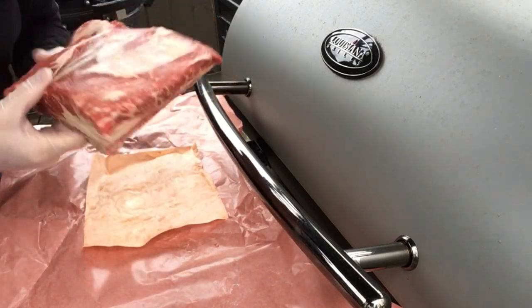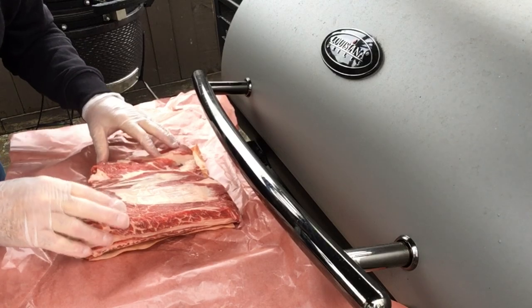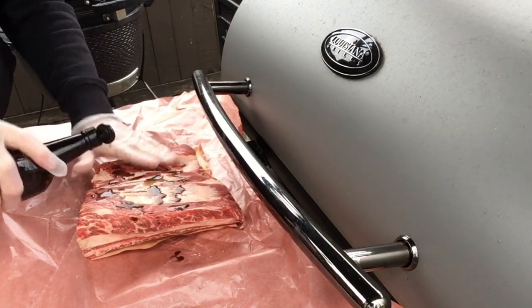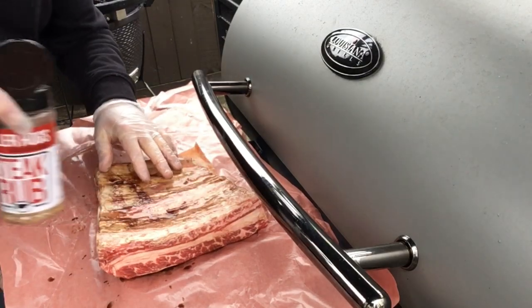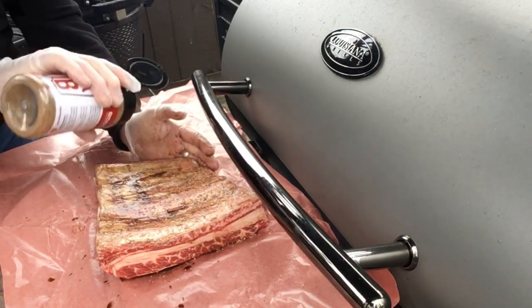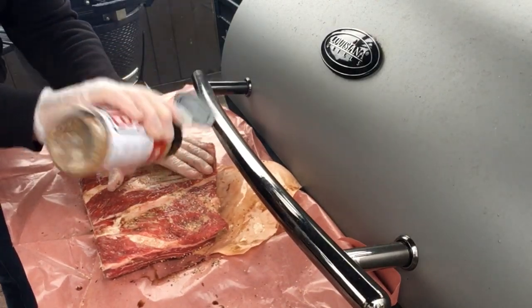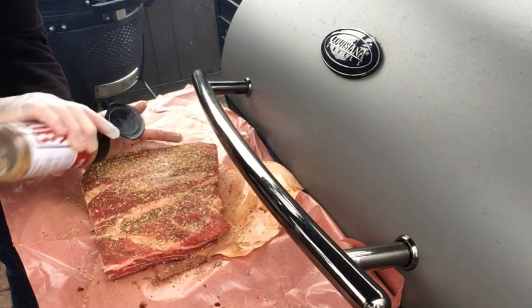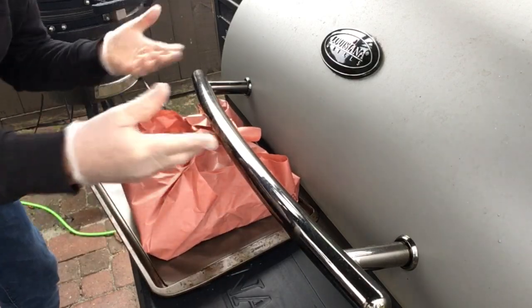Now let's prepare our meat. We got this beautiful cut of beef ribs here - four bones in there, lots of meat. I got this at my local meat store. We're gonna start off with a little Worcestershire sauce as a binder, rub that in. When I do beef, I love this steak rub from Killer Hogs, so we're gonna use that for the dry rub.